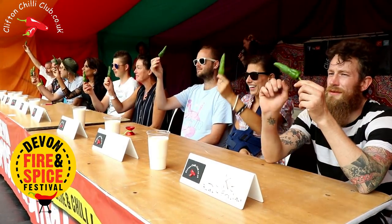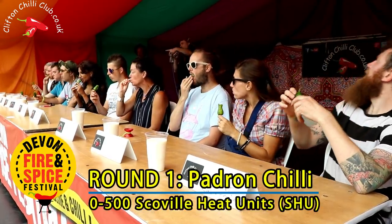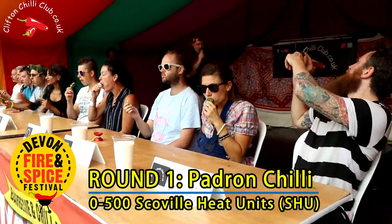Ready? Three, two, one, eat! And this is where you guys cheer them on a little bit and give them a bit of encouragement if you would like to do so.